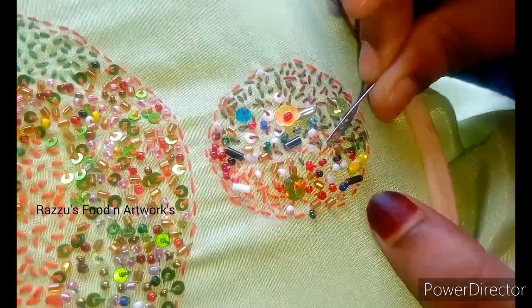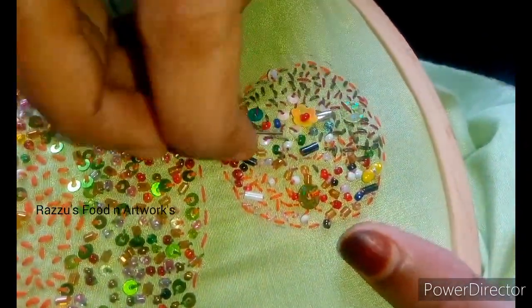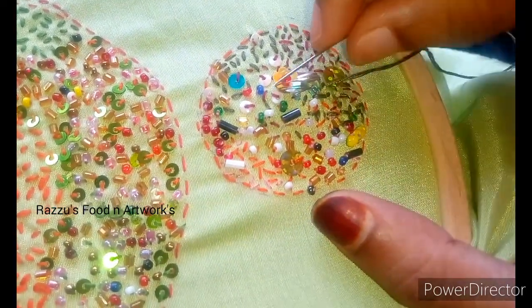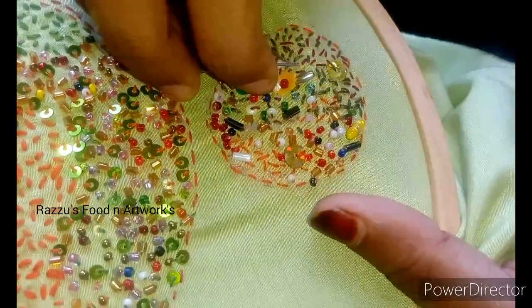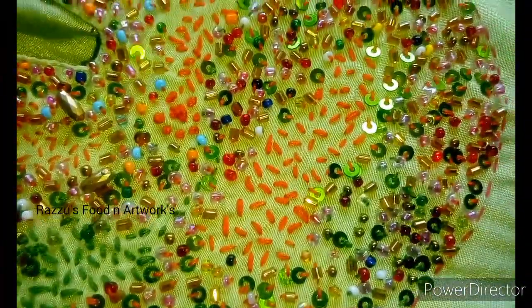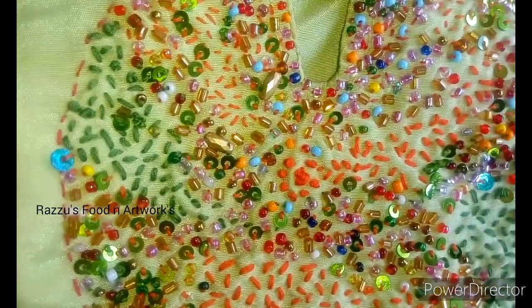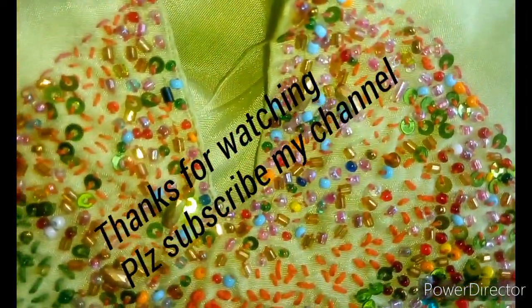We have to do it with plain materials and finish the design. Thank you so much for watching my channel. I will see you in the next video.